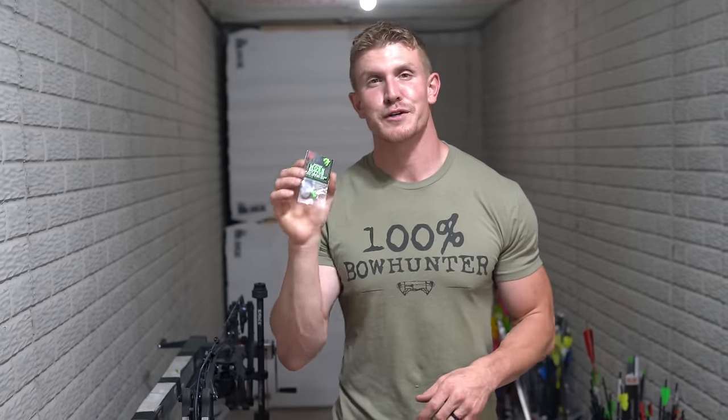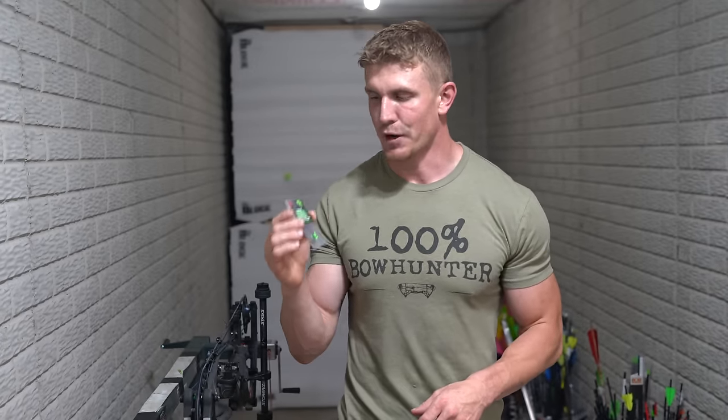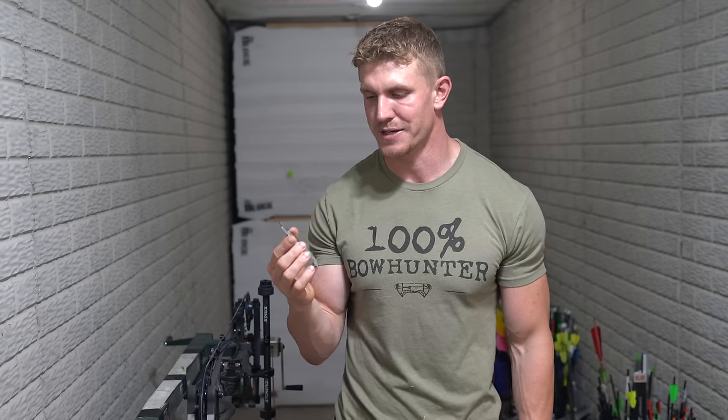I want to thank you guys so much for purchasing a BOMAR nose button. We've worked for two years to get this as perfect as possible, making the most consistent anchor point an archer could ever shoot, and we have perfected it with the BOMAR nose button.